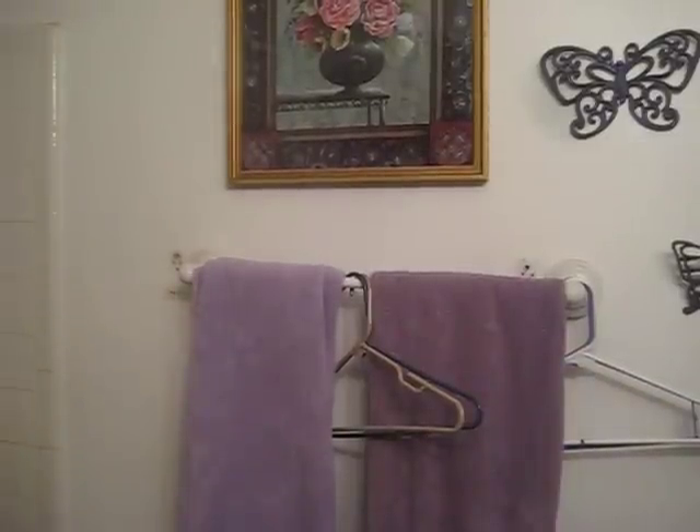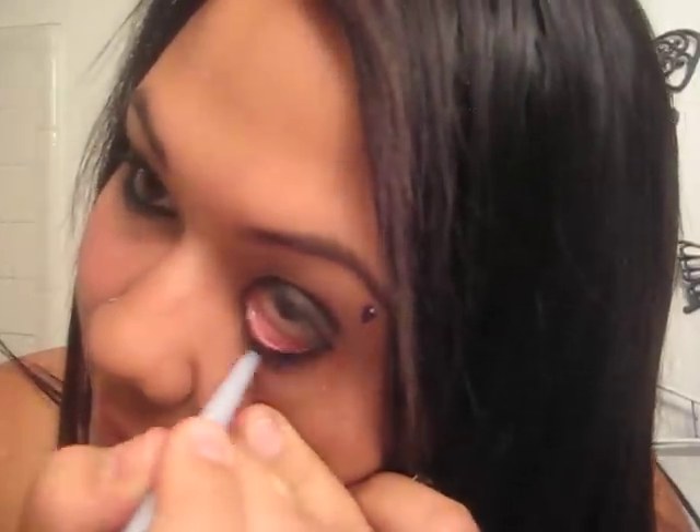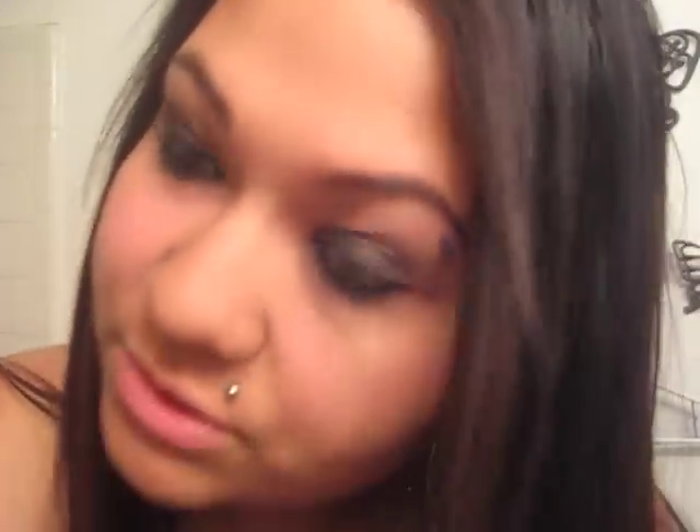I'm so sorry. Before you guys do that — if you wear eyeliner, put your eyeliner on first. I don't know where my head was. Put your eyeliner on your lid first, or else you'll be screwed.